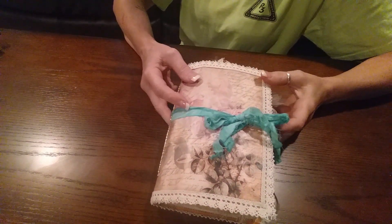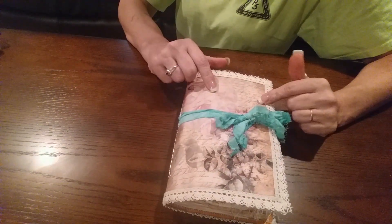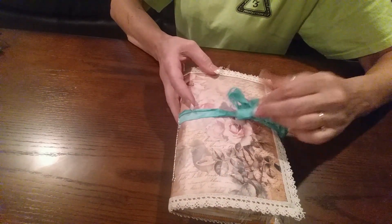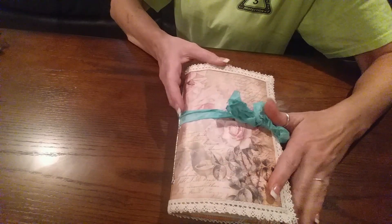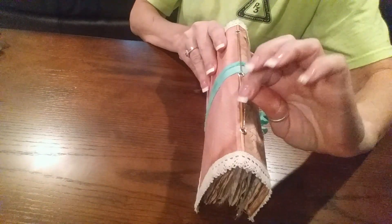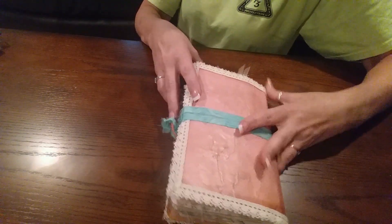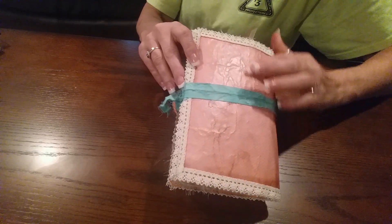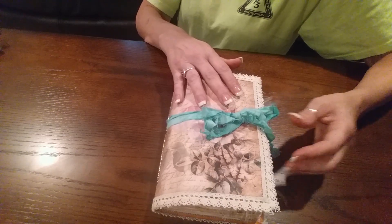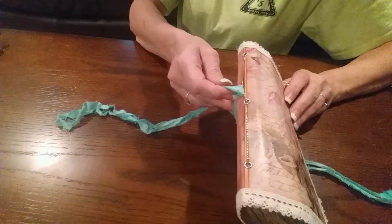Hi everyone, here is my second journal that I started. It's an envelope journal and I just mod podged this pretty paper on the front and sewed the lace on all the way around. This time I used elastic string I got out of a yard sale, and it holds in the signatures really nice. I just left the back — this is ink-dyed muslin that I scrunched up and inked. I just like the color so I used it on this.